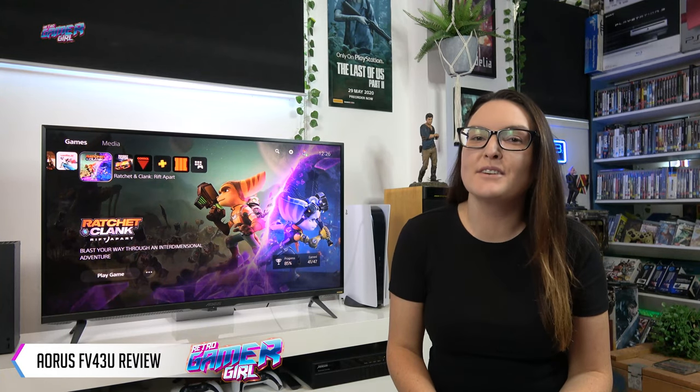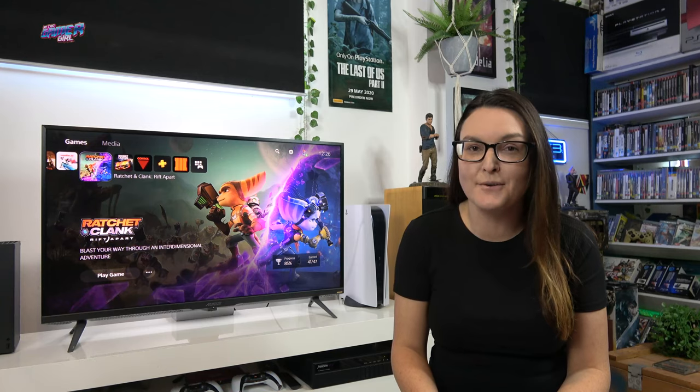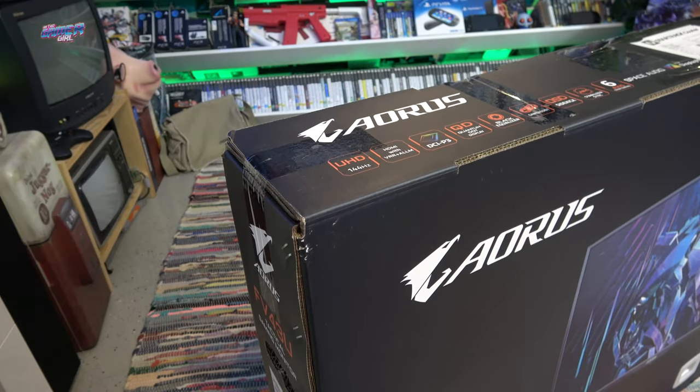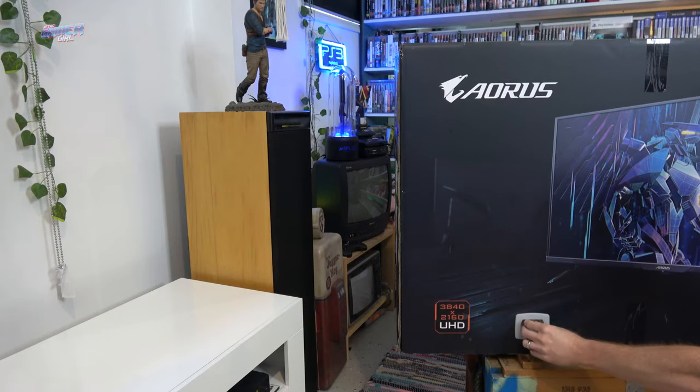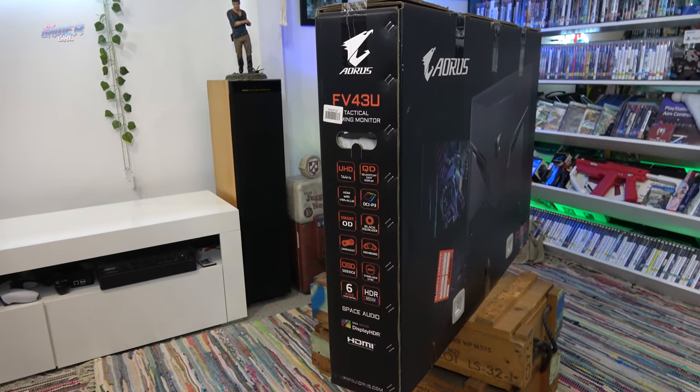Hi everyone, Emily here from Team Retro. Today we're going to take a look at the FV43U from Aorus. This is one of their brand new 144Hz 4K monitors that comes packed with a ton of features like 1ms response time and HDR 1000.